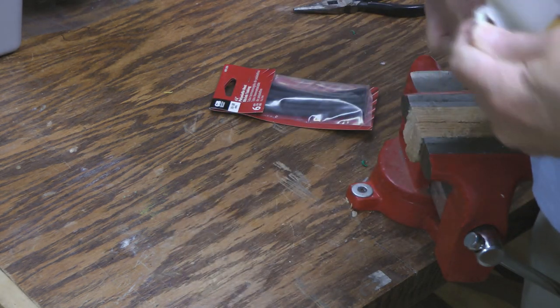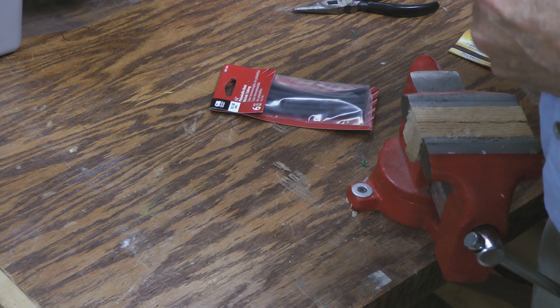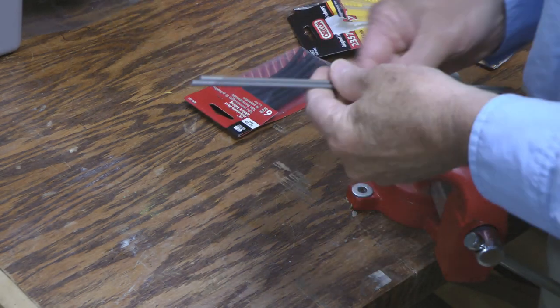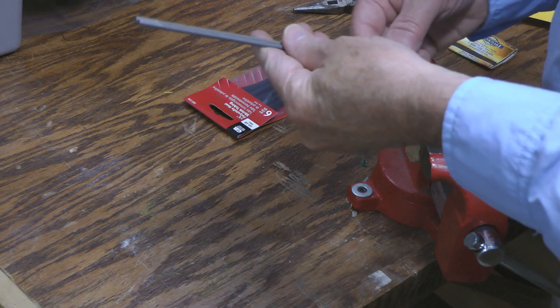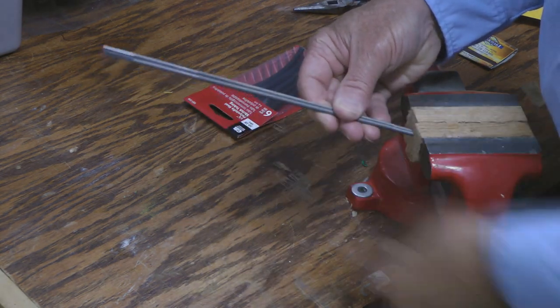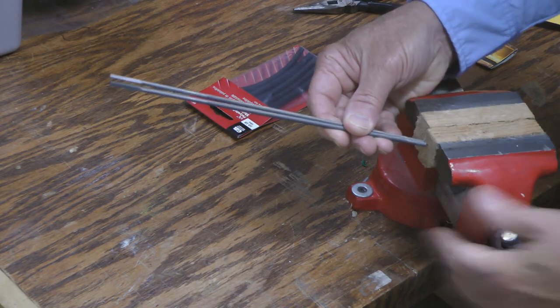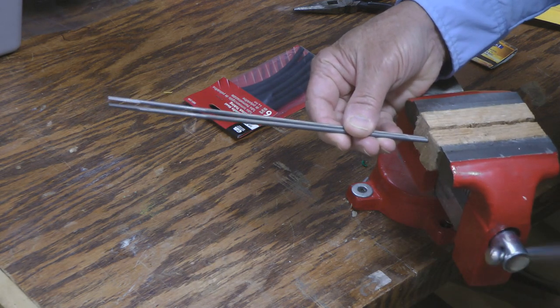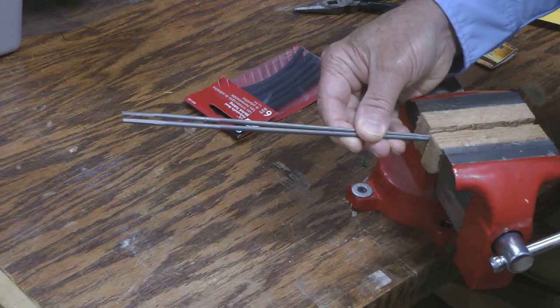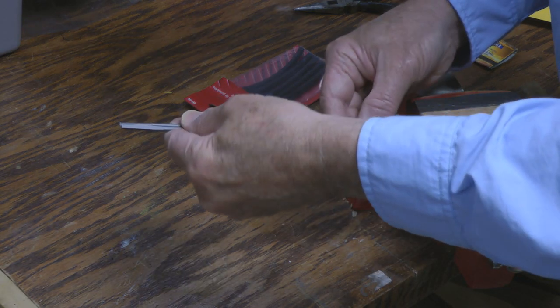Just to get them out of the package here, we're going to take and put one end in the vise and put them right side by side so they're lined up.